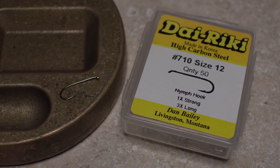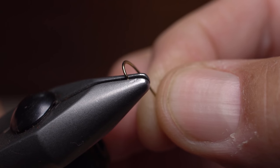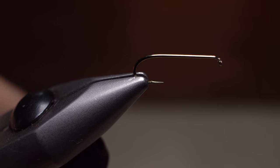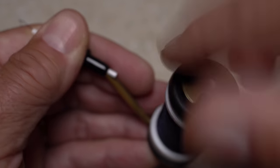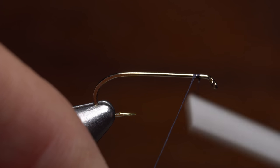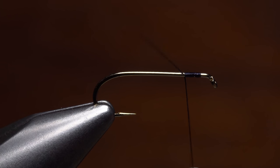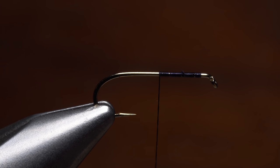For a hook, a Direki No. 710 in size 12 is a good choice. Begin by carefully mashing the barb and getting the hook firmly secured in the jaws of your tying vise. For thread, I've loaded a bobbin with a spool of black UTC 70 denier. Get your thread started on the hook shank, leaving an eye-length space behind the eye, and take a few wraps rearward before snipping or breaking off the tag. Continue taking thread wraps to about halfway down the hook shank.